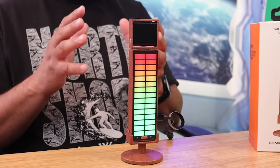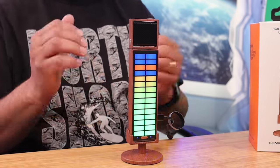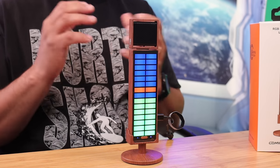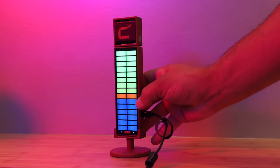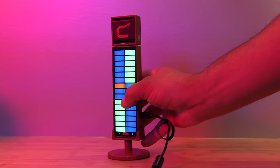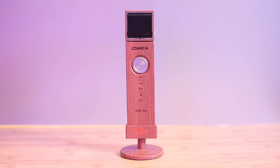On the front side you have the RGB window, which features seven RGB effects you can have fun with. When you press the RGB mode button on the back, you can make all the appropriate changes, which is really nice and neat.